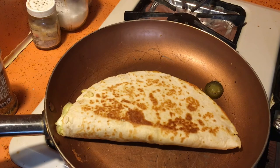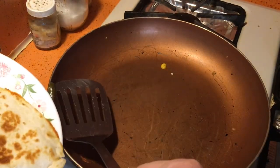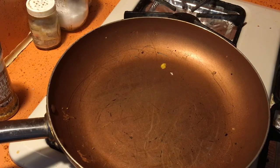Delicious, you should try it. Turn the fire off. Now I need a plate — perfect. Flip that up, get that jalapeño. This is going to be good. Turn the fire off.